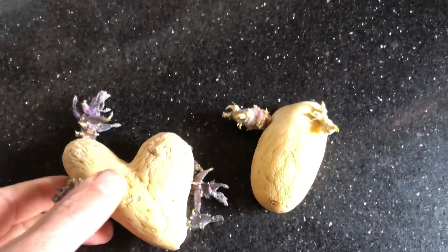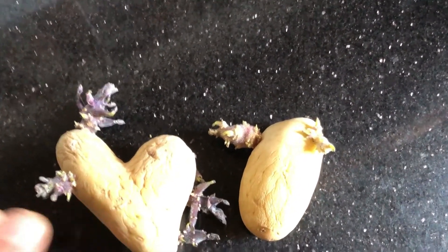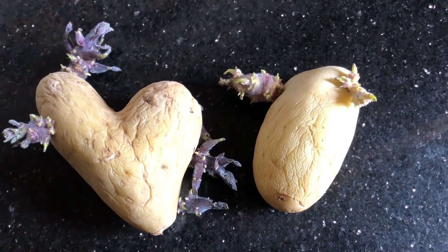The sprouts should be small and purple in color. But if you end up with long white colored sprouts, it means there is not enough light, or you are sprouting shop-bought potatoes.